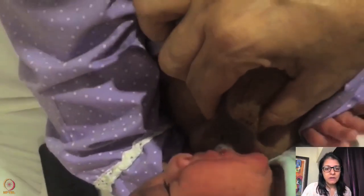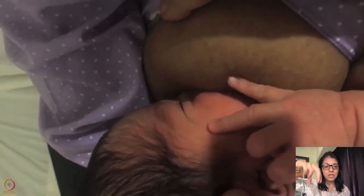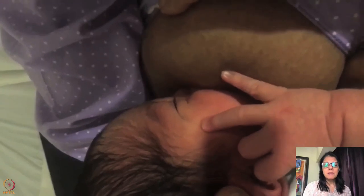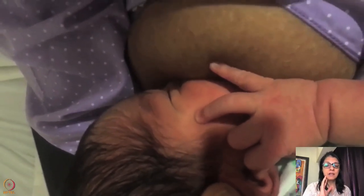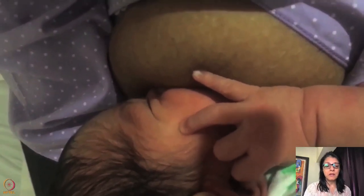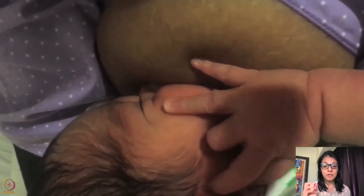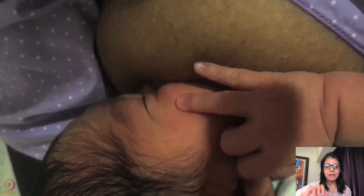Here is another video where a doctor is helping the mother. Look at the doctor's fingers — she has put her fingers parallel to the baby's lips. The U-shape is coming from the top because the doctor is helping. You can see there was a good extension of the neck. In this clip, the nipple is retractile, yet the baby has such a beautiful attachment.